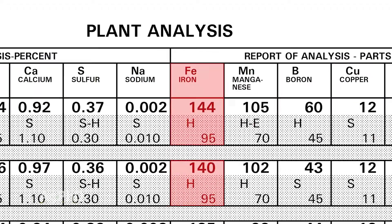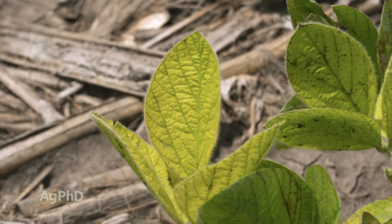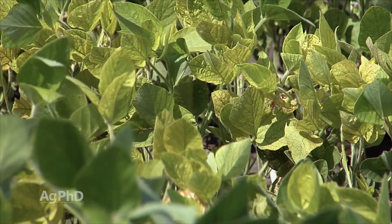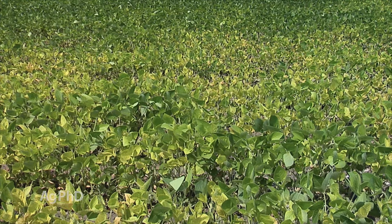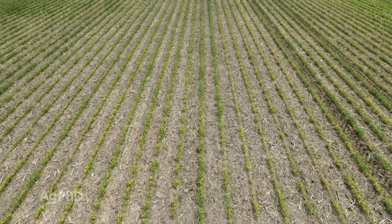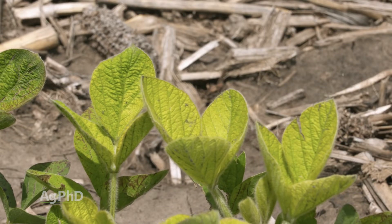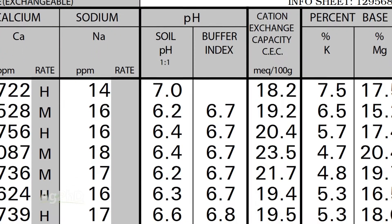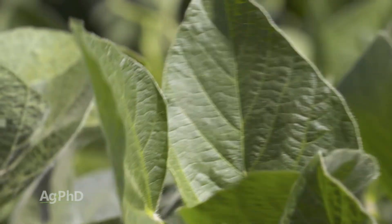Here's the problem though. Let's say you have iron deficiency chlorosis in soybeans. You could actually show iron in your plant tissue, yet the plant is still turning yellow from lack of iron. How can that possibly be? Well, here's what's happening: there is still iron in the plant, but it has turned from the good, or ferrous form, into the ferric form. And your plant is going to be short on iron even though there's iron there — it's in the wrong form. The whole thing is about soil pH. If your soil pH gets to 7 or less, you are not going to have this issue anymore.